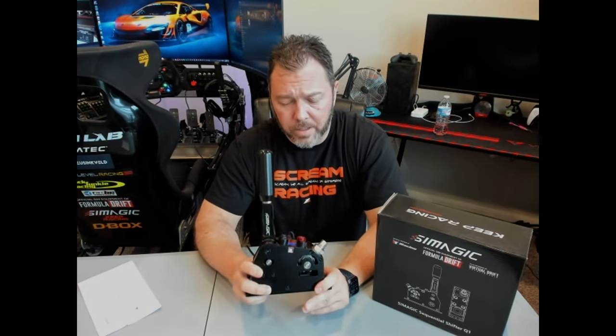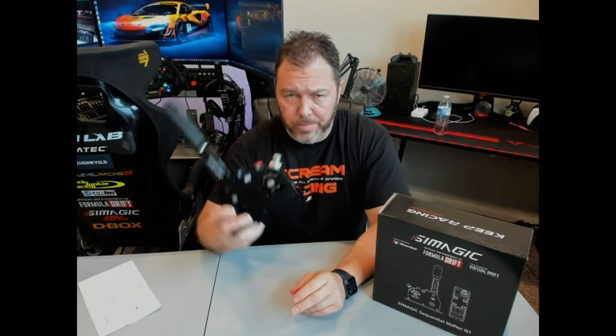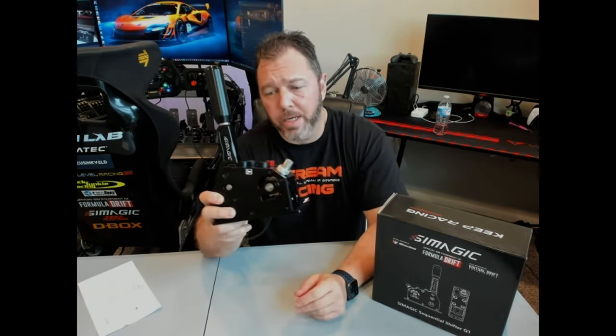A great group of people to talk to. They sent me over this shifter — it wasn't provided to me for this review, I bought it with my own money, and this is solely my opinion of this shifter.